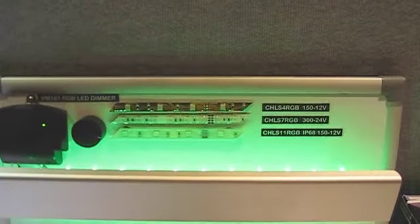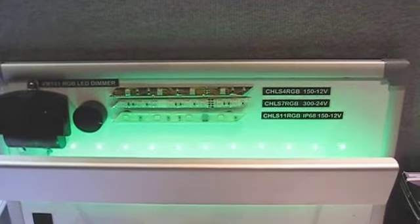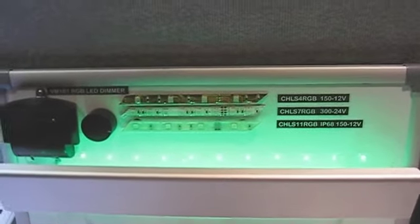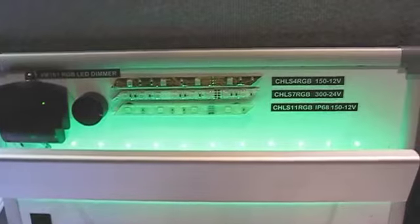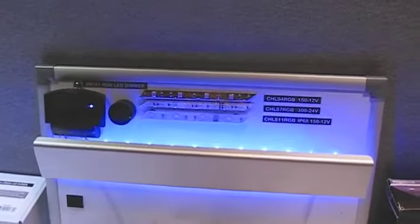The third one I'm going to switch to is IP68. IP68 is a coating that makes this strip 100% waterproof, submersible. These can be used to line the bottom of a swimming pool, the rim of a hot tub, any marine applications, aquariums. It's RGB so you can do your color fade.